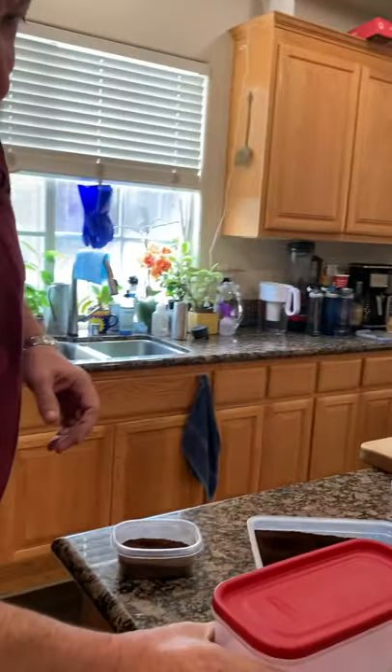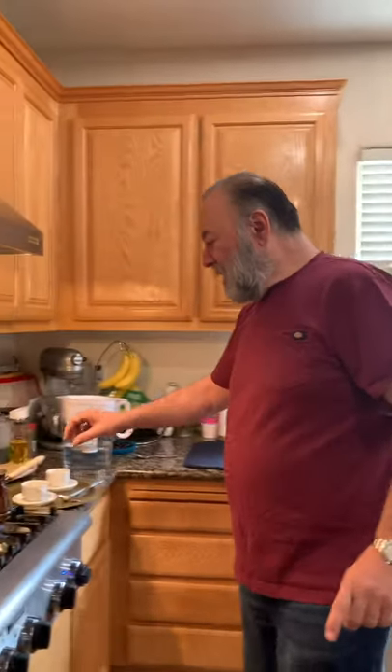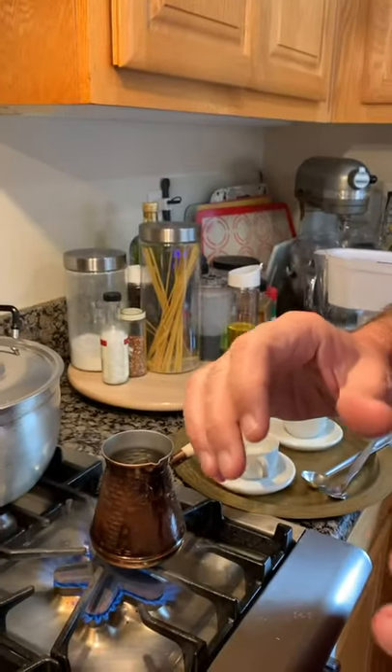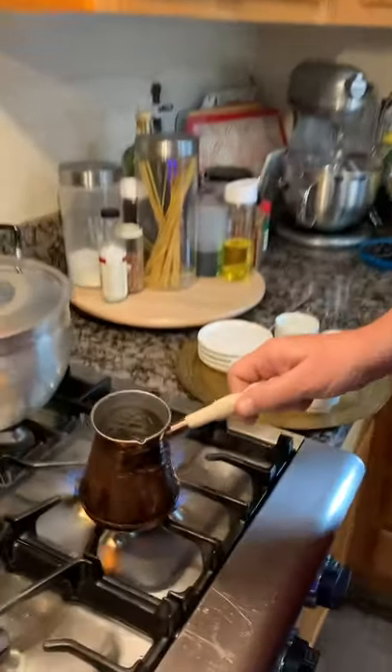Now you can do this sweet or not. We like it a little sweet, so we're going to use some sugar — keto sugar, very important. Things to remember when you are doing this: it could boil over, so you have to watch it. If it does, your wife will not be happy — it's very hard to clean, and if it does boil over you might as well run away before she finds out.